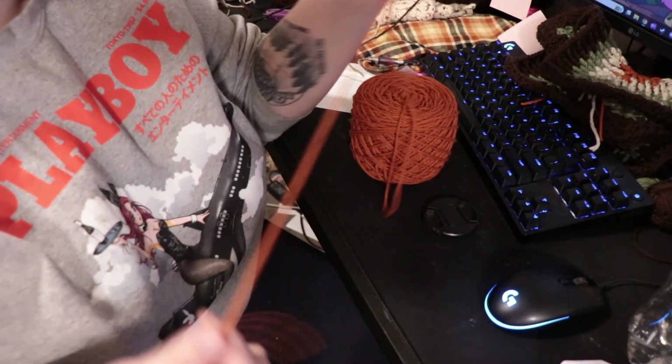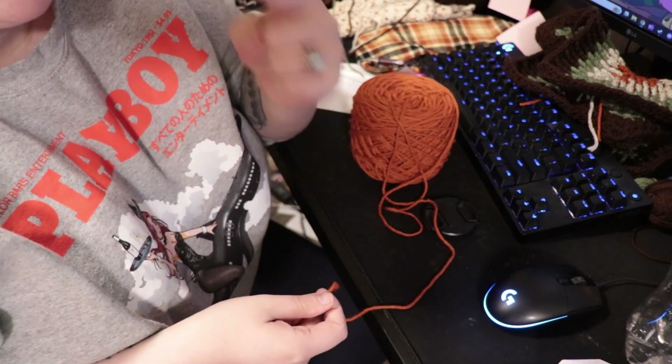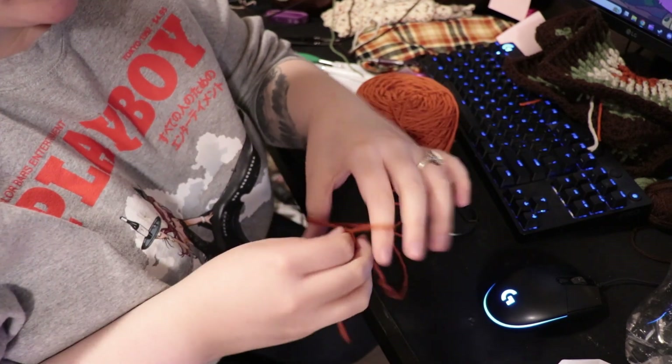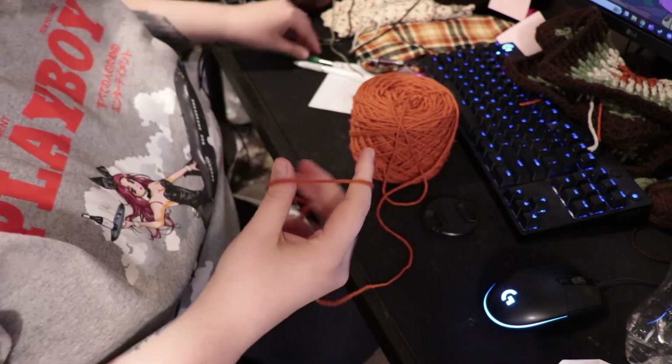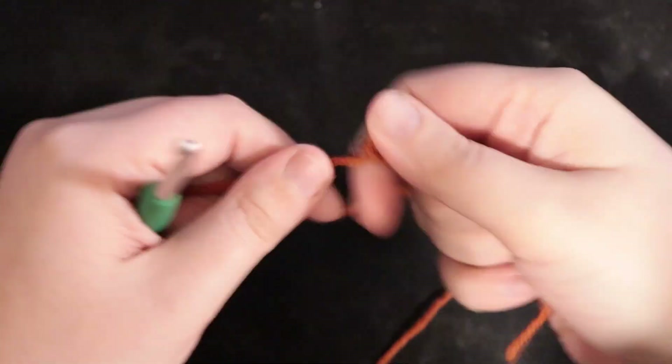The only stitches you need to know in order to do this are: a slip stitch, chaining, double crochet, and treble crochet. I'll go over all three of them and hopefully that'll help you out. The first thing we're going to do is a magic circle.